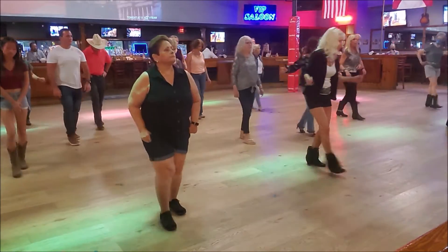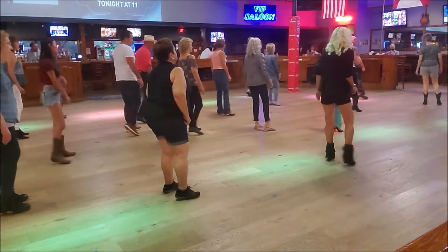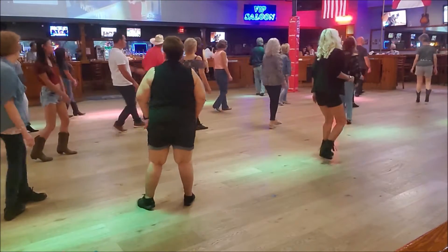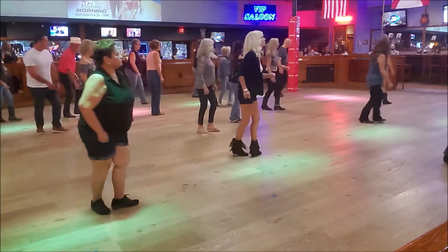1, 2, 3, and 4. 5, 6, 7, and 8. 1, 2, 3, 4. 5, 6, 7, and 8. Here's our shuffle back. 3, and 4. 5, and 6. 7, and 8. We 1, 2, 3, 4.